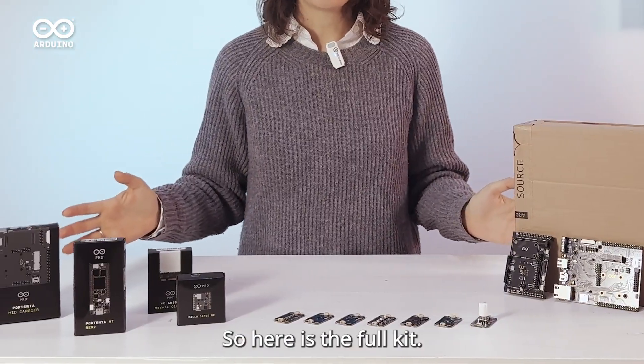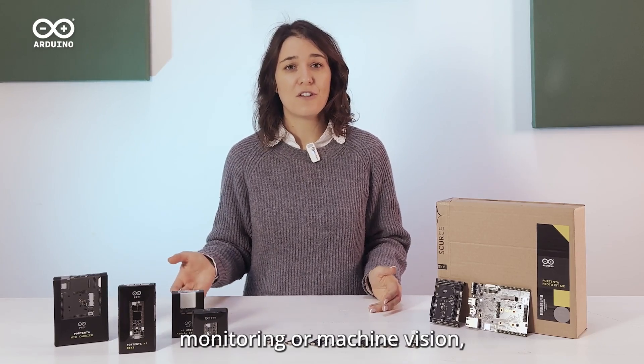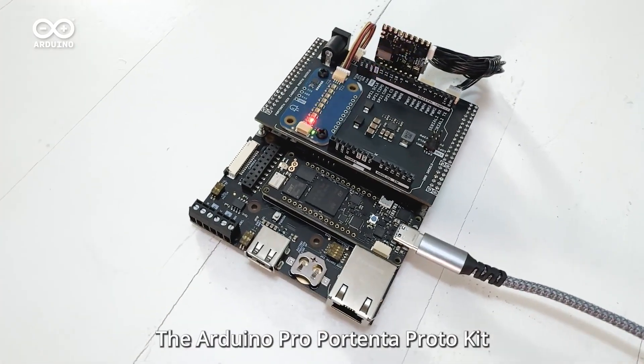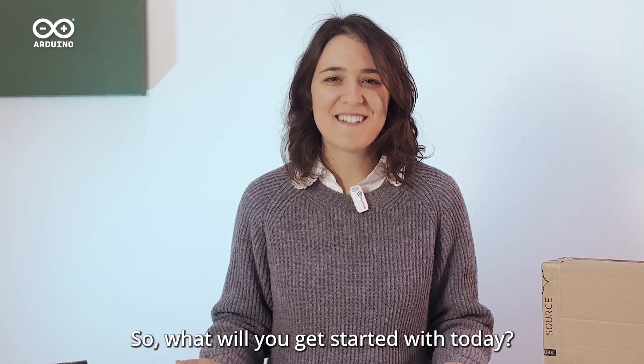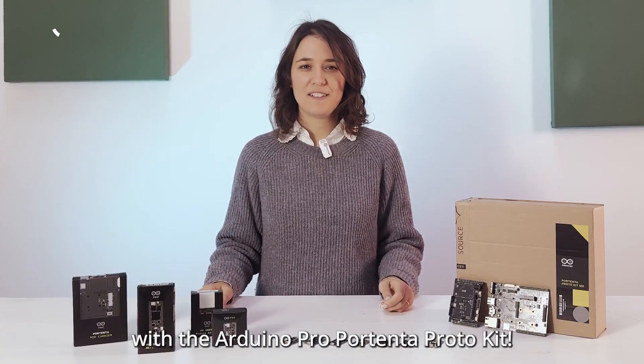So here is the full kit. Whether you are tackling condition monitoring or machine vision, or creating the next breakthrough in IoT, the Arduino Pro Portenta Protokit is your gateway to creating tomorrow's technology. What will you get started with today? Turn your ideas into reality with the Arduino Pro Portenta Protokit.